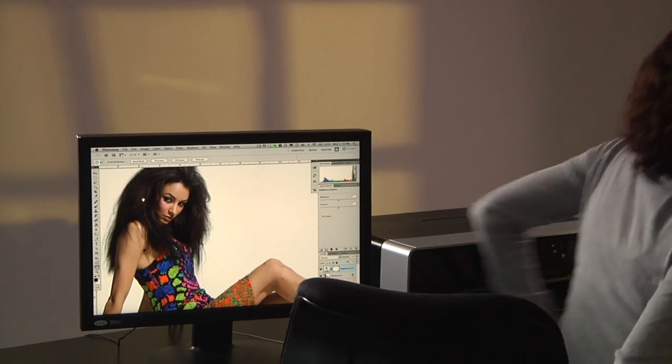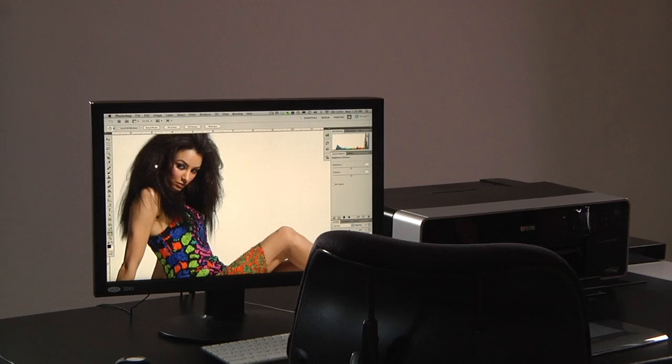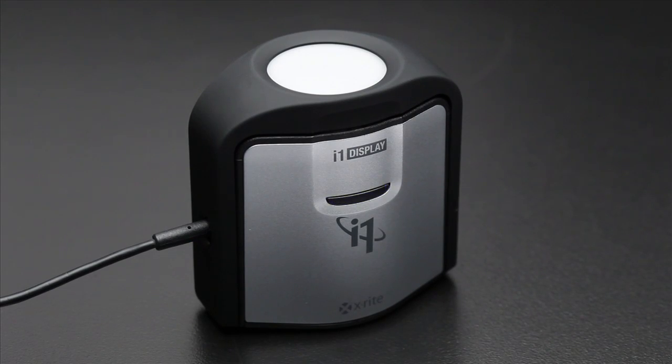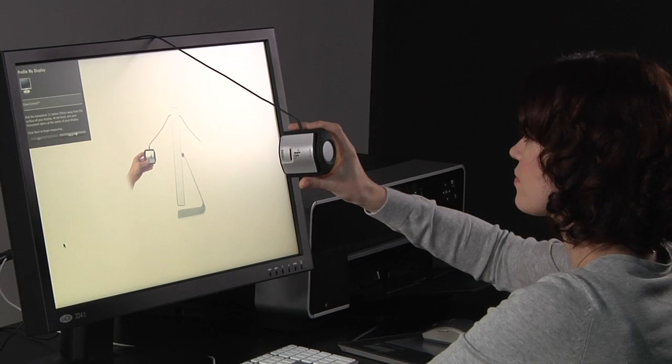If you're not working in a controlled lighting environment, X-Rite's exclusive ambient light smart control monitors fluctuations in room light. It can alert you when conditions change, or automatically make the adjustments for you. Flare correction factors unwanted screen glare into the profile, automatically compensating for it when your display profile is created.